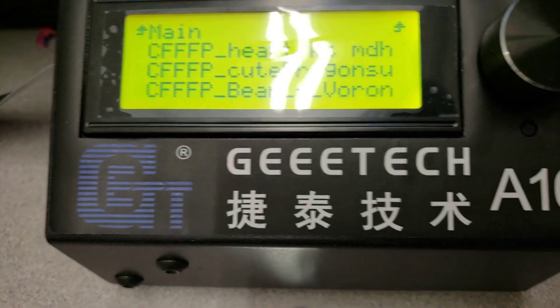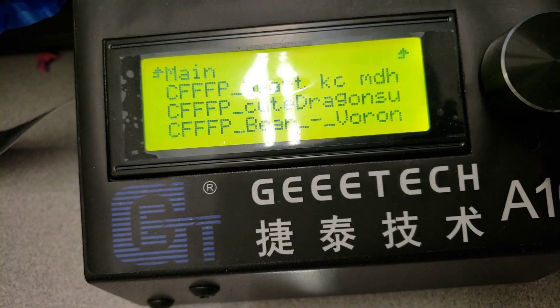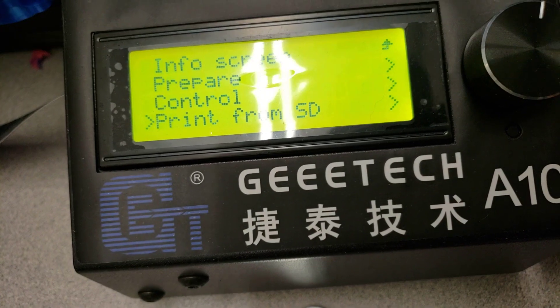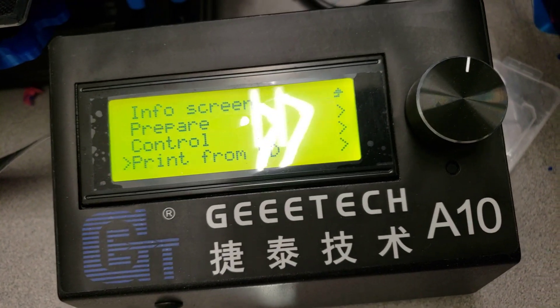Now let's move over to the A10. If I go down to 'print from SD' you can see the files I have — there's a keychain heart and a cute dragon. So I'm going to back out of there.